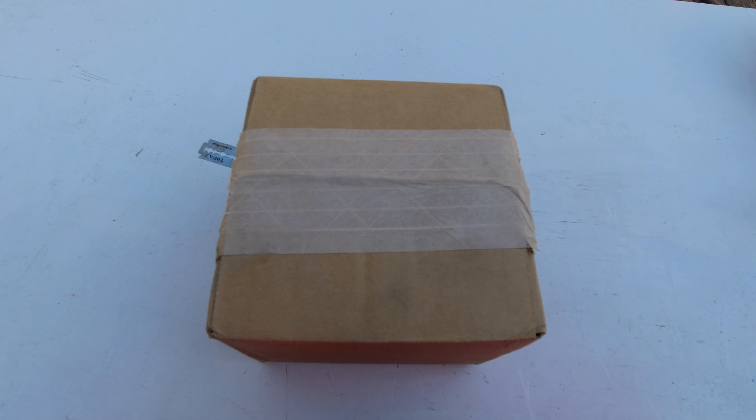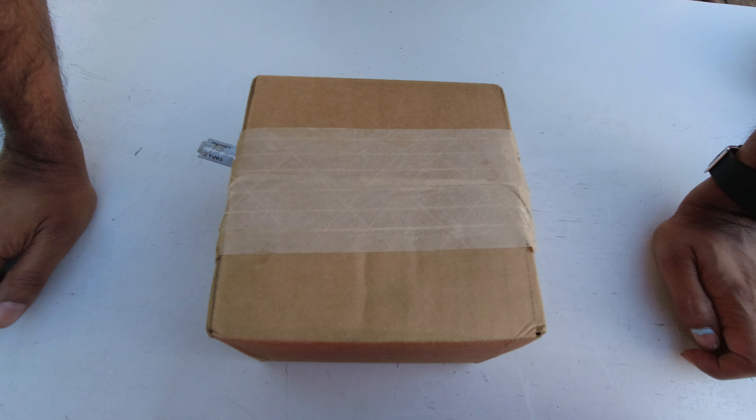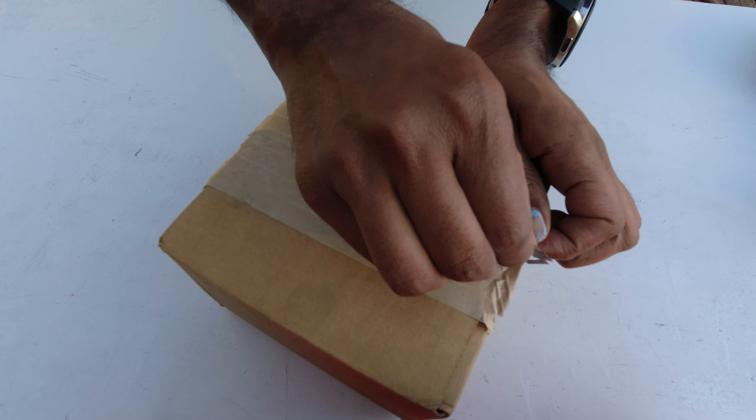Welcome to today's video where we are unboxing a watch that has not been sold in 50 years. I got lucky to get this through some sources of mine — there was a person who had these new Seiko watches that had never been sold. They had forgotten about them and they were in a box in a storeroom sitting for the last 50 years. Let's do a quick unboxing to see what it looks like.